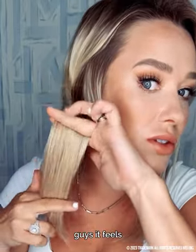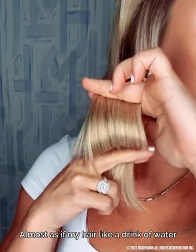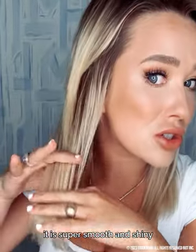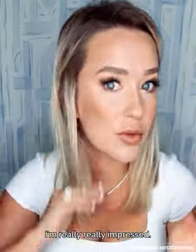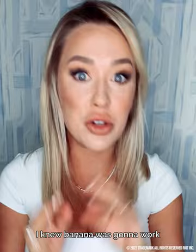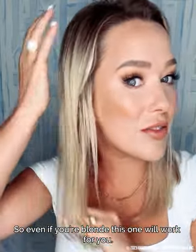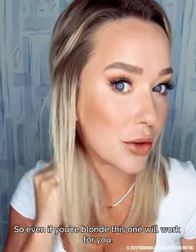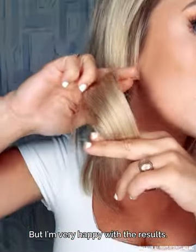Just washed it out, dried it, and guys — it feels so soft, almost as if my hair got a drink of water. It is super smooth and shiny. I'm really, really impressed. I knew banana was going to work, I've done it before. I wasn't sure about papaya — I was scared it was going to change the color of my hair, and it didn't. So even if you're blonde, this one will work for you.